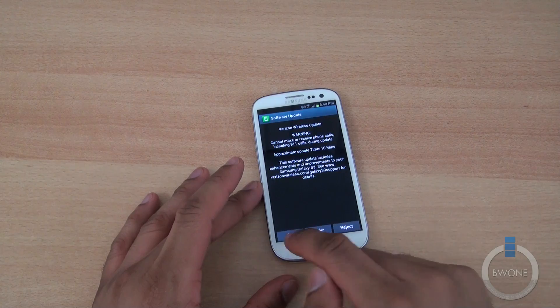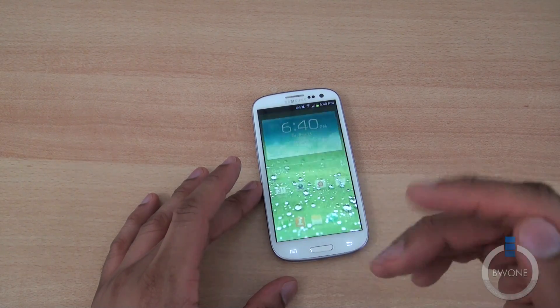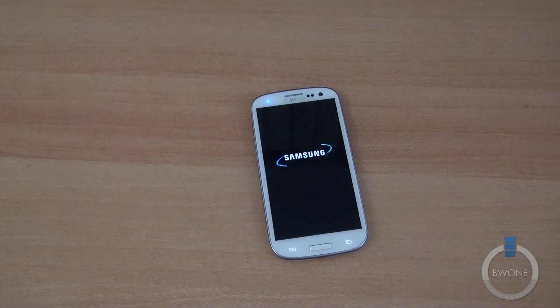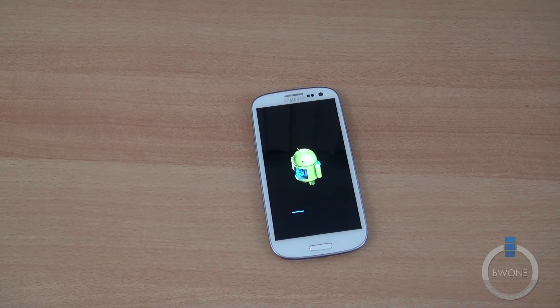We're going to go ahead and hit OK to begin this update. What it should do is reboot the phone and we're going to go into the upgrade screen.